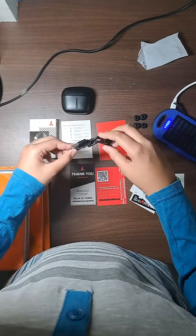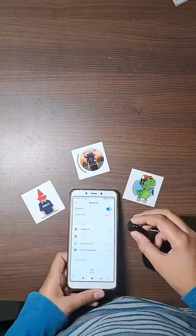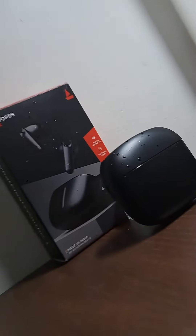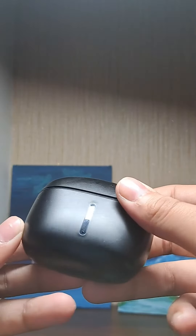Also included is a USB-C charger. The sound quality is really good. These headphones have IWP technology, so once you're connected you're good to go for the next time. The headphones are also IPX5 sweat resistant. The sleek, elegant design of the headphones is what made me buy it.